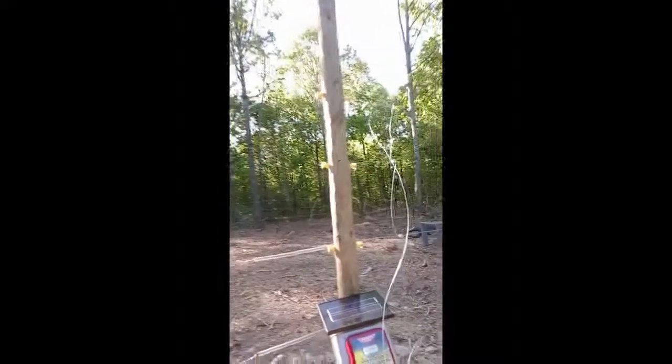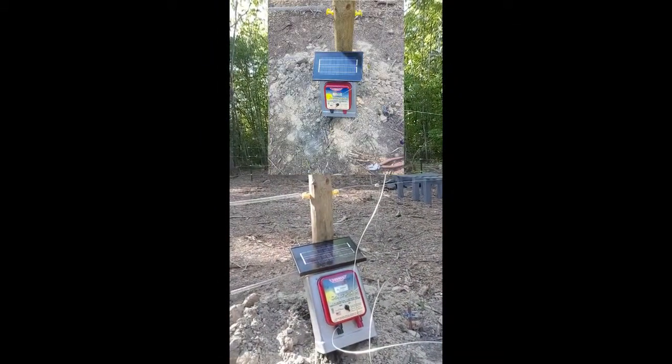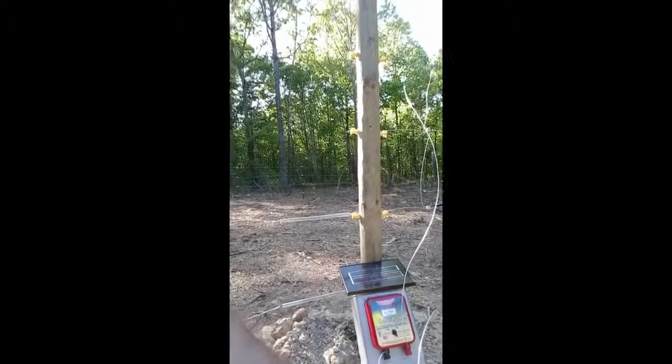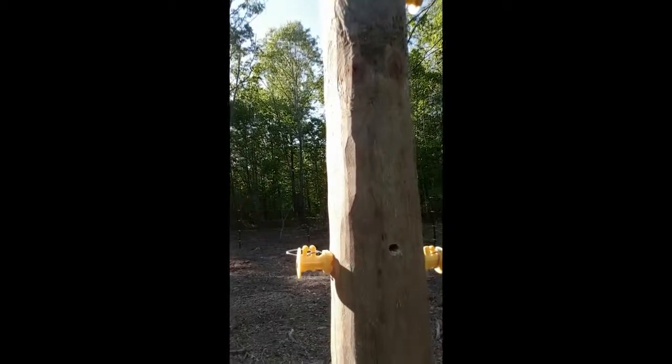Hey everybody, it's Mark. I'm going to give you guys an update on the fence I'm building to keep the bears out. It is pretty much, for all intents and purposes, completed. The energizer is a Parmark Solar Pack 6 — it's wired up there. It's not mounted yet; I wanted to make sure everything's going to work before mounting it on the pole. We've got a little carpenter bee there, so he's made a home — the bee gods are still with us.